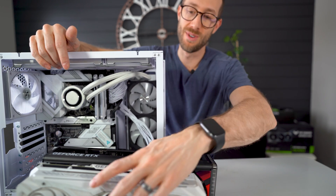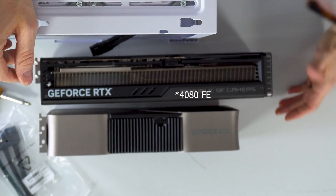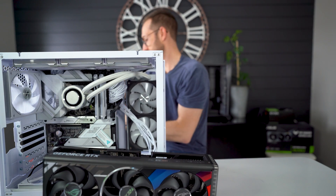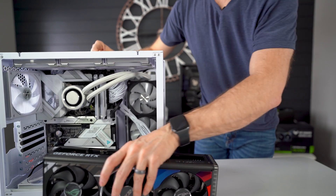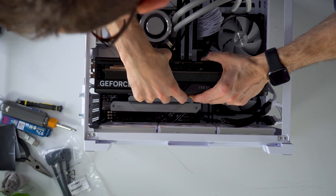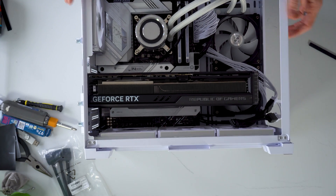Let's pop the 4080 into the case. How does it compare to a 3080 FE? It looks like a baby compared to it. On the top-down view, there's almost two inches of difference in length. Width-wise is about the same, but there's a significant difference between the 4080 FE and the 4080 Strix. It just fits — barely.